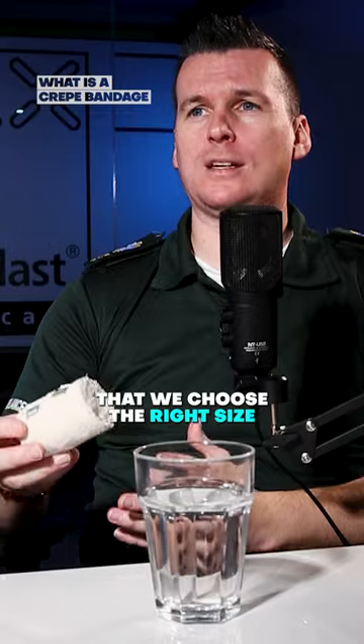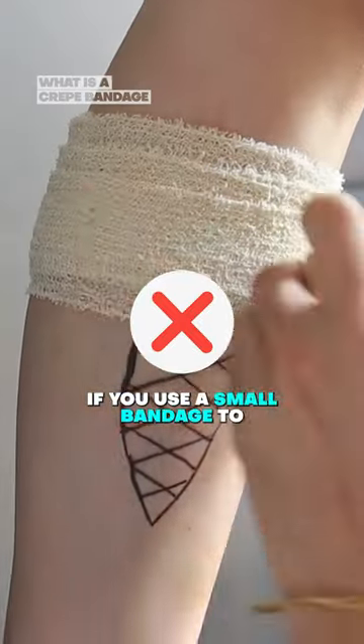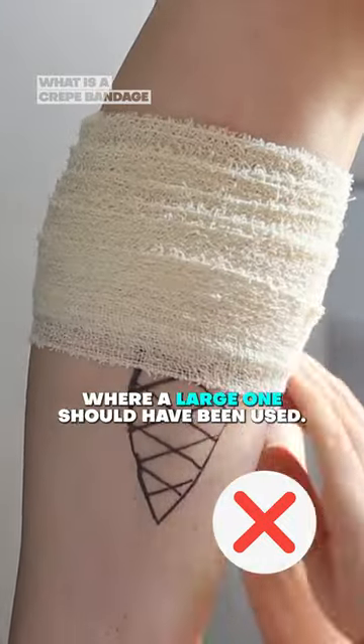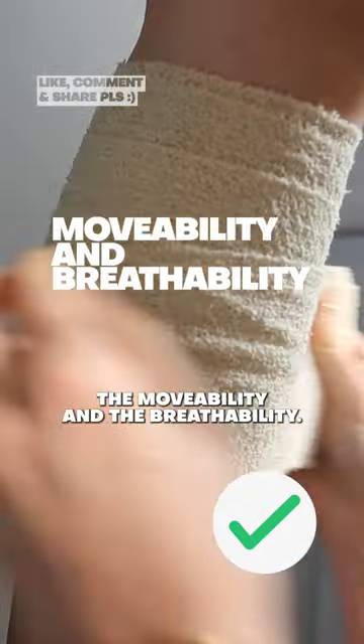It's important that we choose the right size crepe bandage for what it's going to be used for. For example, if you use a small bandage to cover an area where a large one should have been used, this can affect the moveability and the breathability.